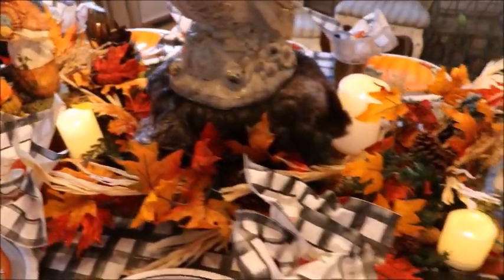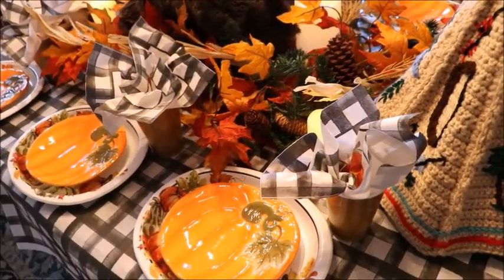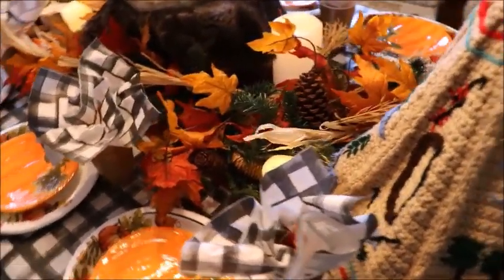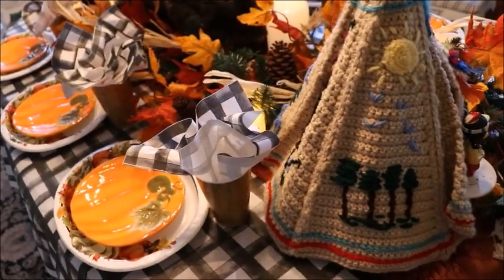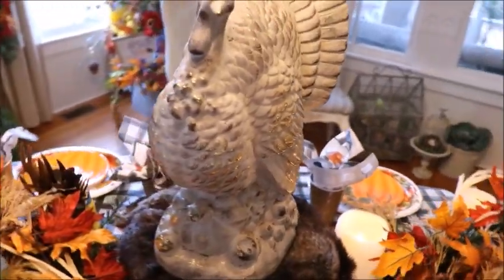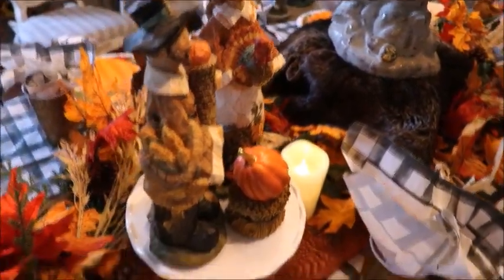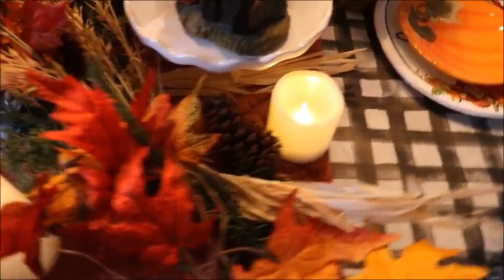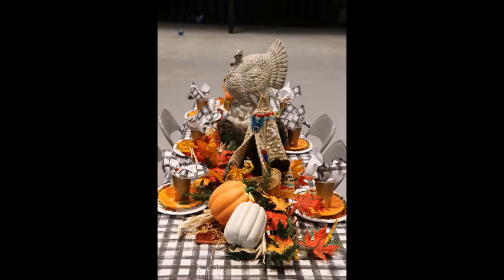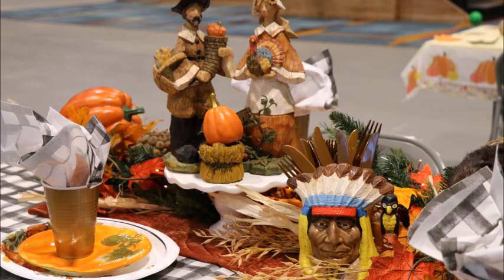I'm pretty happy with the way it turned out and I got my mom's approval! I'll try and take some pictures of the actual event and how it turned out with the longer table to add to this video. I hope you guys have an absolutely blessed Thanksgiving — I hope everything is just peaceful and wonderful for you. Right now, after this crazy year we've had, just take some time and enjoy the journey. If you haven't already, I would love it if you'd subscribe to my channel. I'm trying to get to 15,000 subscribers by the end of the year and I would so greatly appreciate your help. I'll see you guys in the next video — bye-bye!